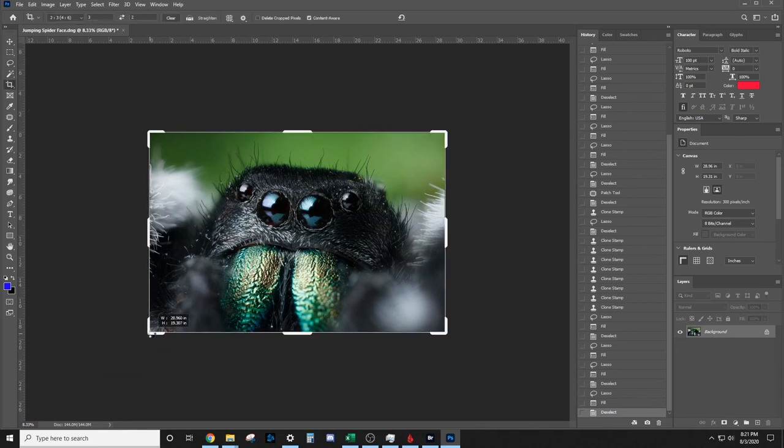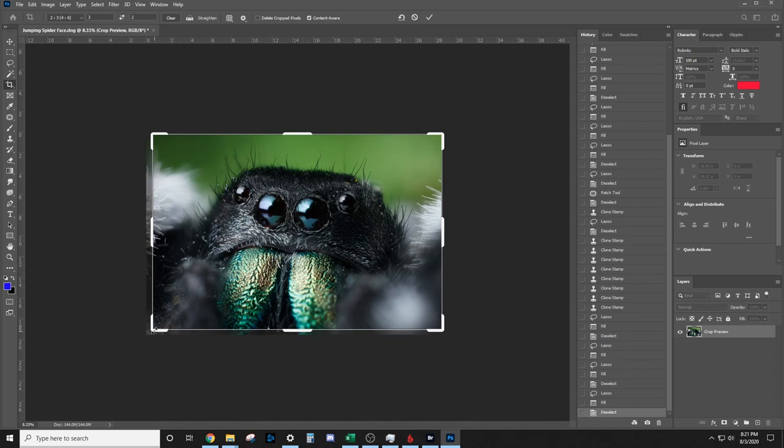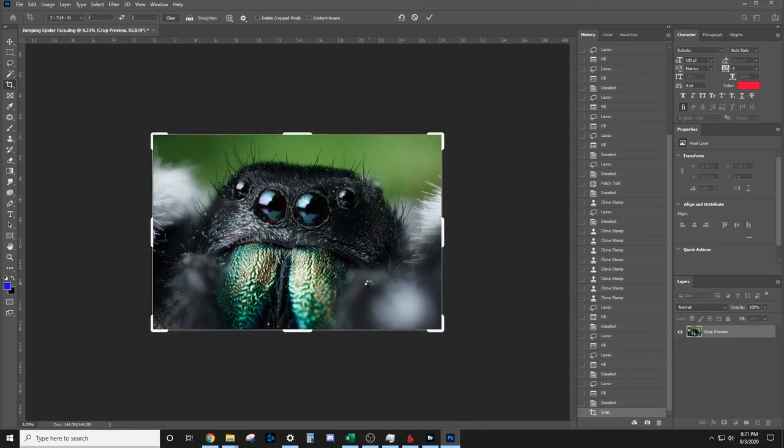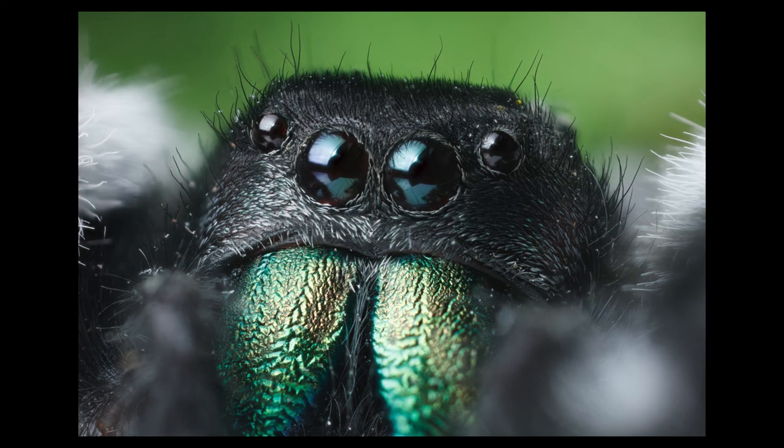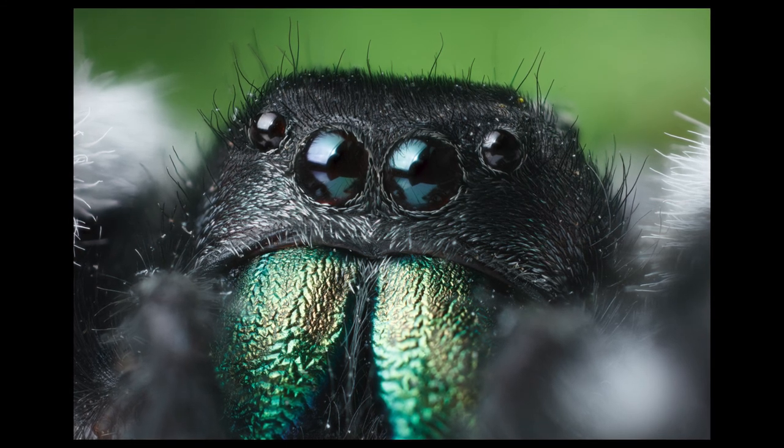The last thing we'll do is just crop it a tiny bit to center him. And I think that's pretty good — I think we're done. And there you have it, guys — that's how you take a photo of a dead jumping spider. If you have any questions about this video or macro photography in general, leave it in the comment section. If you like the video, consider clicking that thumbs up button. And if you want to see more videos like this, consider subscribing to the channel. I have a lot of ideas in mind, so you'll see new videos soon. Have a great day and I'll see you in the next video.